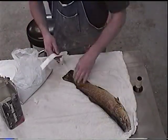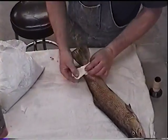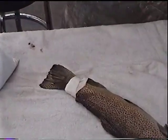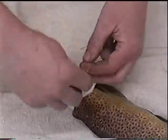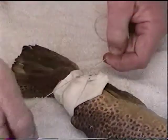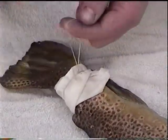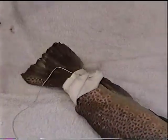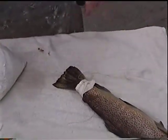Next take some paper towel — the reason I do this is so you don't scar up your fish — just wrap the back of the tail. Take some string and tie it on the fish. This will enable you to cast this head without having to sit there and hold that fish while the alginate sets up. It's a little method I use to keep that fish nice and still so you get a better cast.